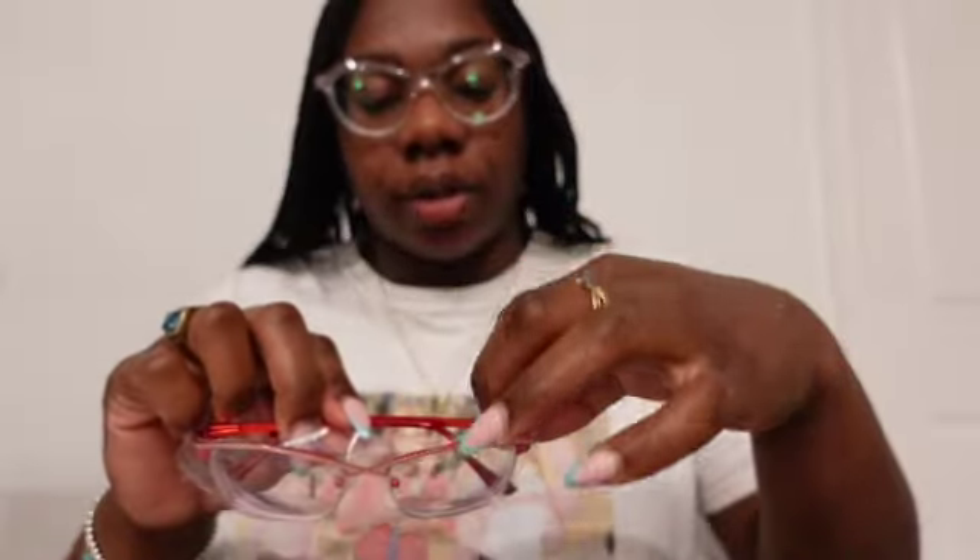I'm obsessed with the cat eye look because everybody knows I like the whole aesthetic of Breakfast at Tiffany's, and the cat eye from that era is just adorable. So I saw these next glasses — they were very unusual and I was like, I want to give them a shot to see how they look. I don't think I have red glasses, so let's check them out.